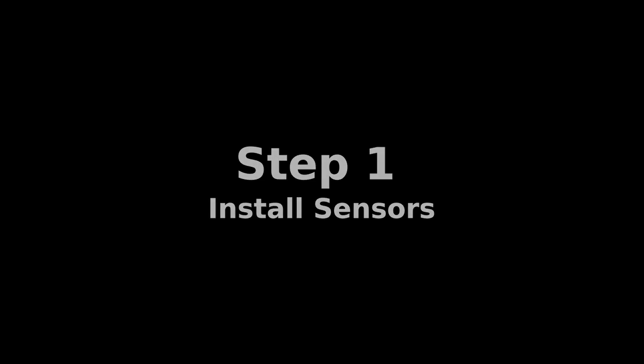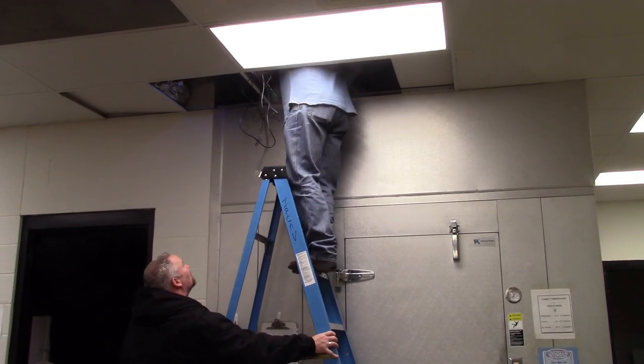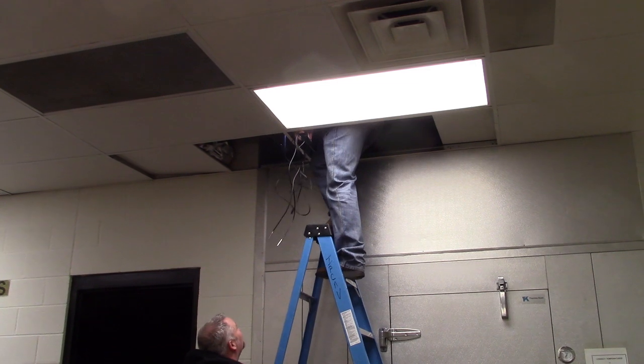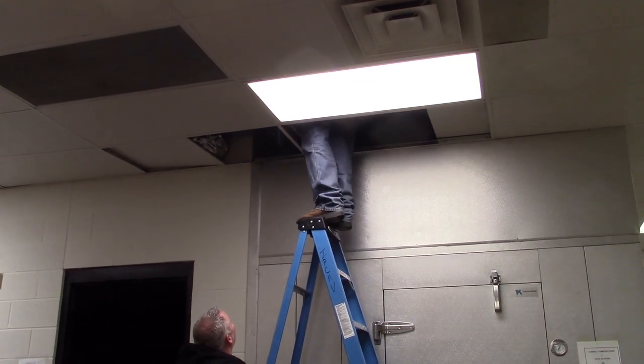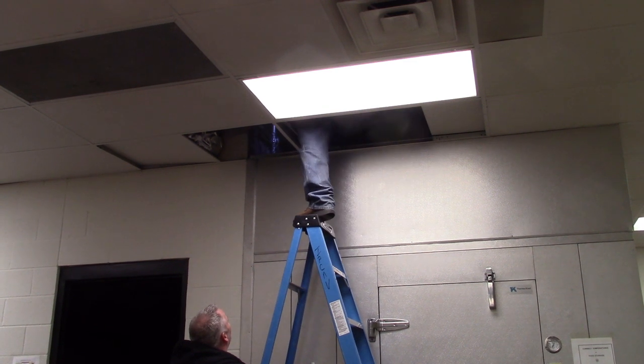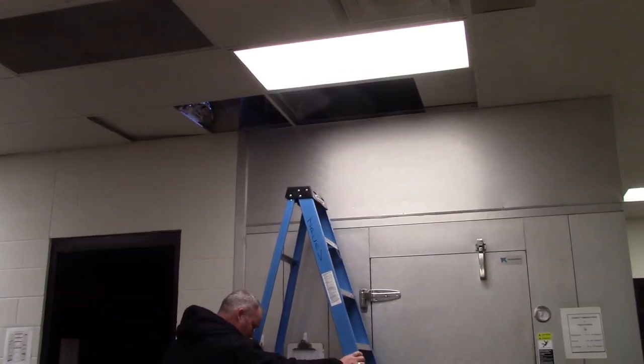The first step is installing the sensors. These sensors are always installed from the ceiling down to get the highest reading possible, because obviously we know heat rises to the top. So inside your freezer and your cooler slash refrigerator, you will have a sensor installed in each one of those to monitor those temperature environments 24 by 7.